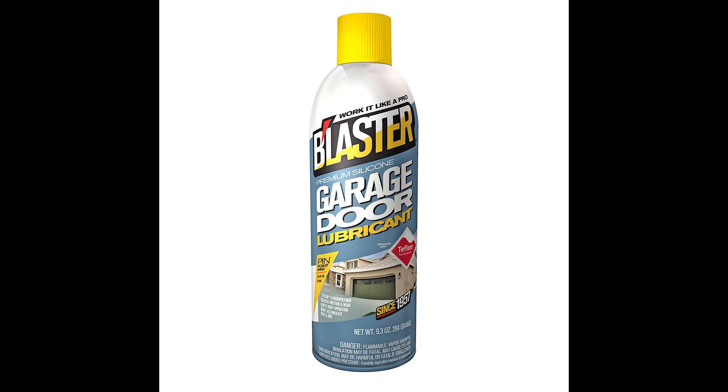Also, make sure you've turned the power off or unplugged the garage door. Next, move on to the pulleys — there's going to be one on either side of your garage door. They have a cable around them, and you're just going to spray them down.